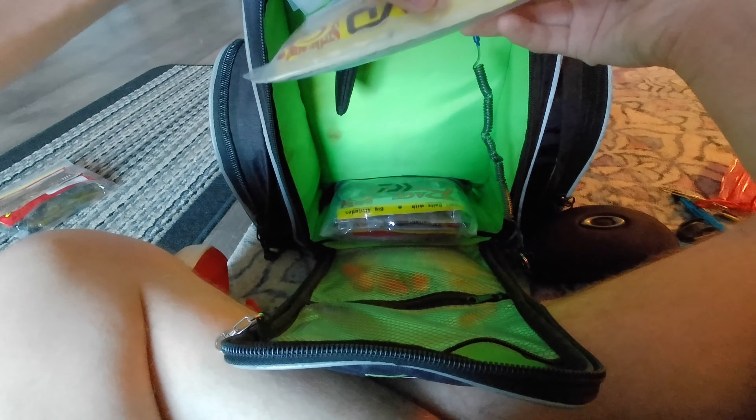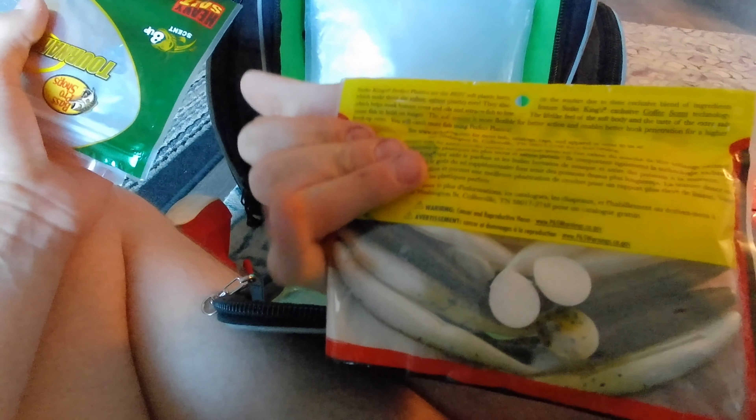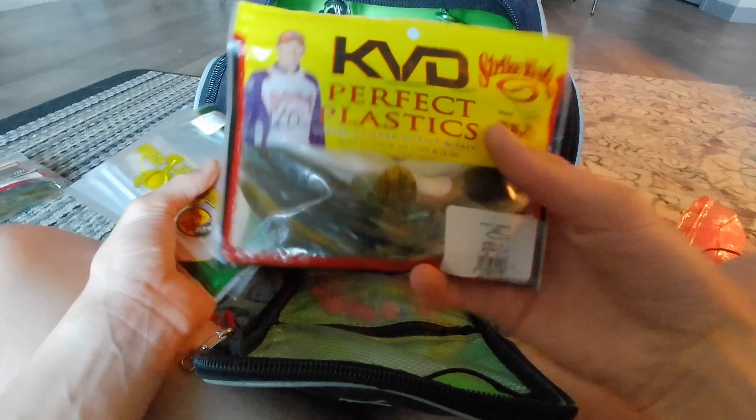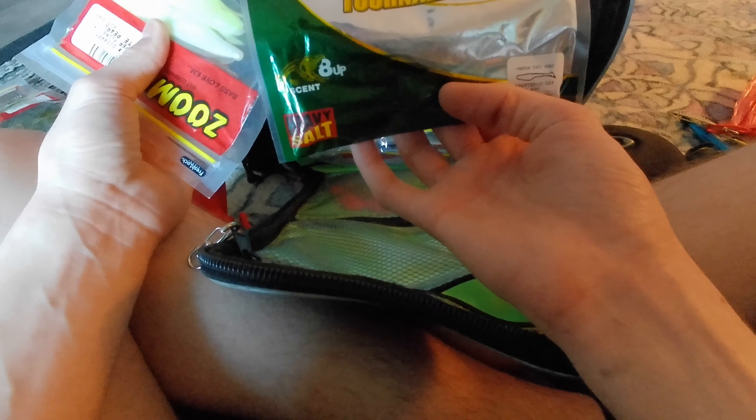The bait fish imitation bag holds Strike King Perfect Plastics Swimming Caffeine Shad in pearl, green pumpkin pearl, and watermelon red flake to imitate bluegill. I also have Bass Pro Shops paddle tail shads — great smaller swimbait for creeks and rivers for smallmouth — and Zoom Super Flukes in white pearl and Arkansas shiner.